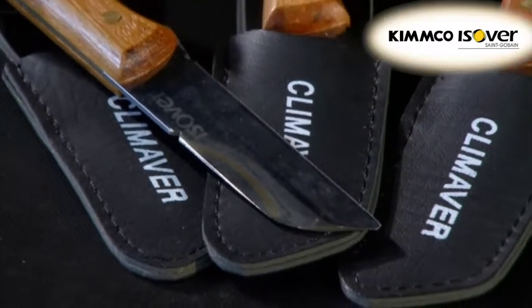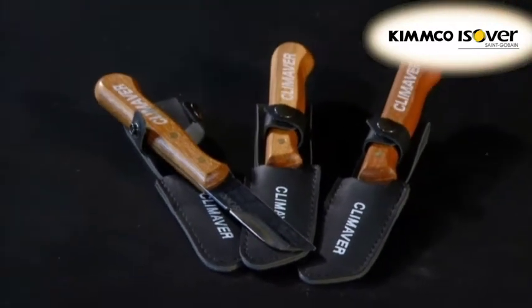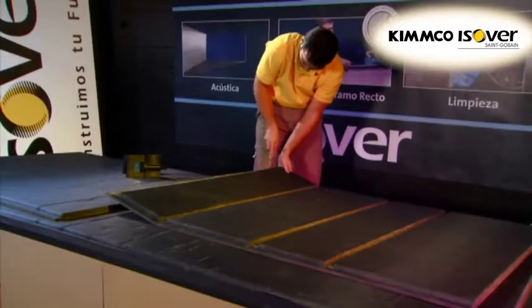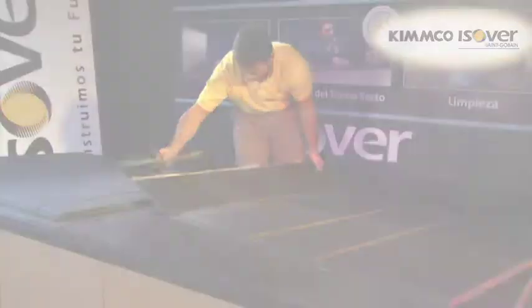The double-edged KlimaVair knife has two different applications. The sharp edge is used to cut through the board, and the blunt edge is used to remove any remnants of glass wool from newly created foil overlaps.